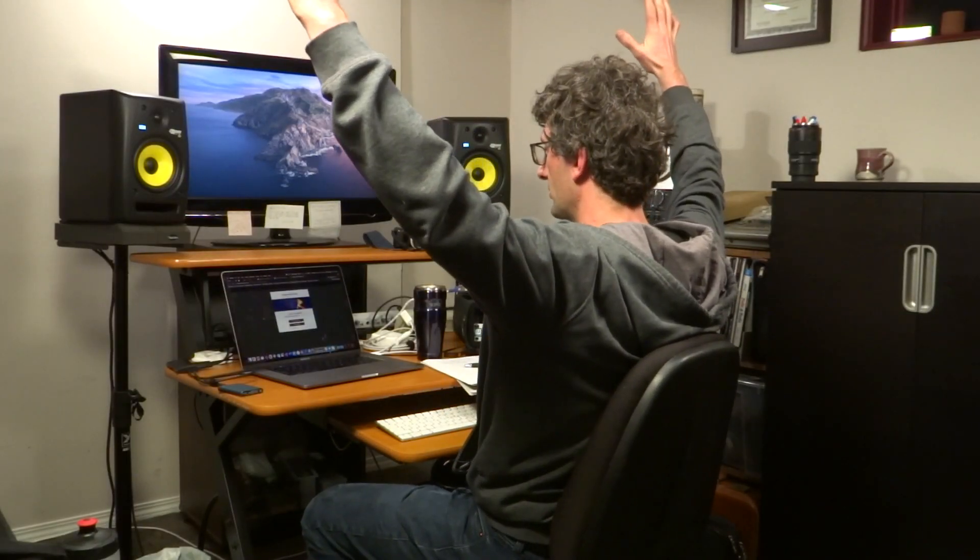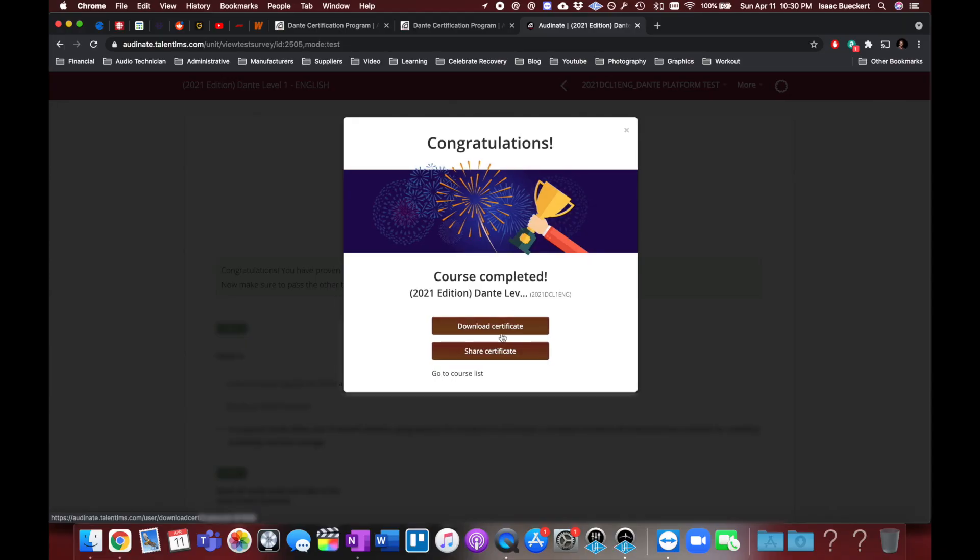Course complete! Level one — got it done. Funny, all this testing and stuff, I learned a lot. All the training and stuff, but the actual testing didn't feel overly hard. I've got to download my certificate.